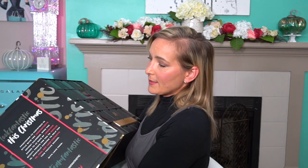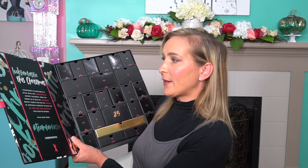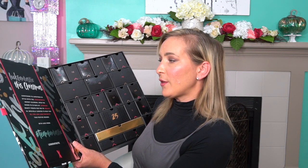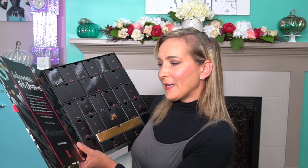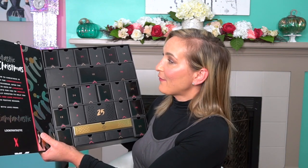When you get it, it comes in this box. It's pretty heavy too. Inside of here it says 'Look Fantastic This Christmas. Count down to Christmas in style with this Look Fantastic Advent Calendar. Open the doors to 25 days of luxurious beauty treats for you to indulge in, especially curated to help you feel beautiful and look fantastic this festive season, with love from the team.' So here are all the little boxes. I love the inside of this — it's a really nice advent calendar, really well made and well constructed.